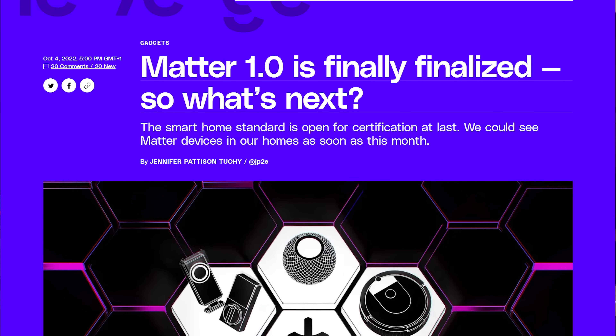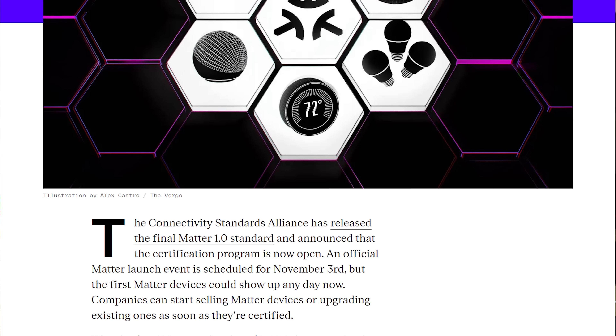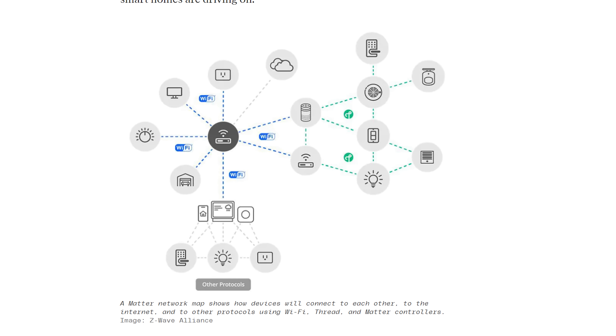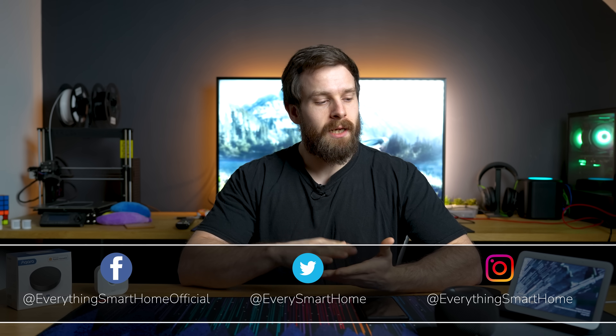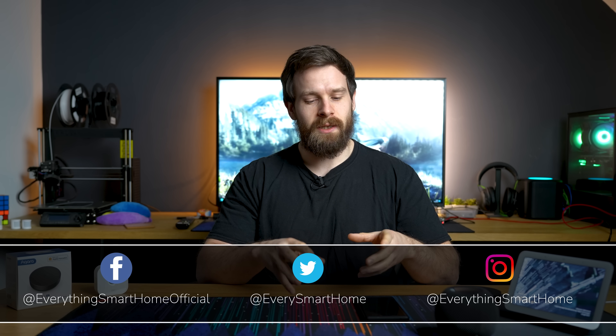Hi everyone. A few months ago at the end of last year we saw the initial Matter update first released — Matter 1.0 came out and we made a couple of videos about it, talking about some of the features, what Matter is and how it's supposed to work in the smart home. But at the time there were no devices, sensors, plugs, or hubs that had actually been updated or released that could use Matter. But today we might actually be able to take a look and see how Matter is going to work.